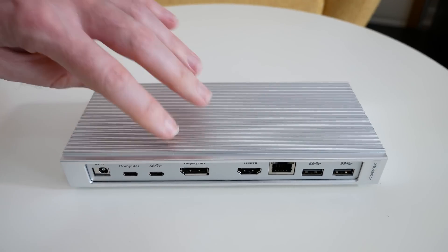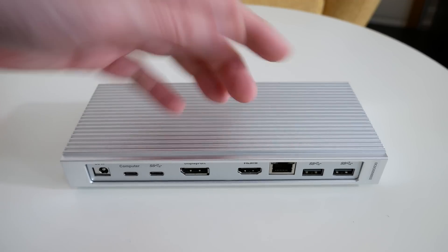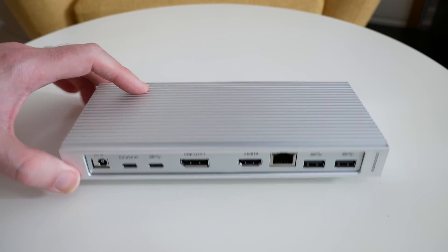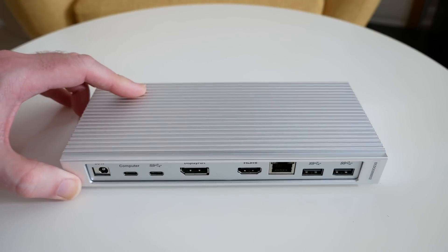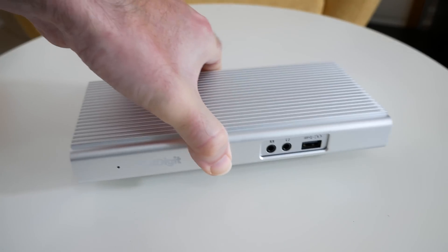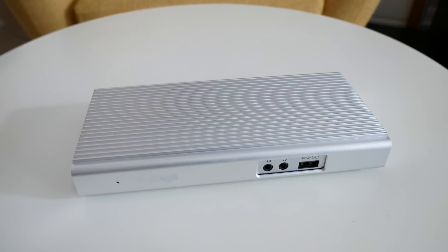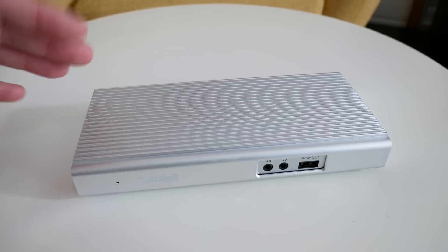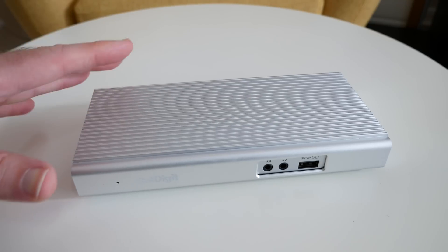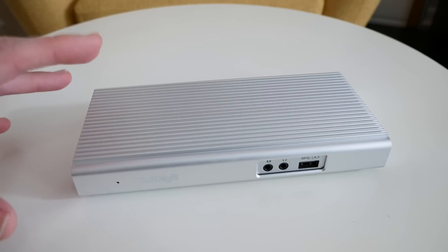This solution works very well because you can have lots of peripherals connected along with your Ethernet connection to broadband, and then all you need to do is connect your computer to this USB-C port and you are good to go. It's an ideal solution for people who travel with their laptops and when they get back to their home or office, they want to connect all of their peripherals and monitor with one cable and work in a desk-based environment.